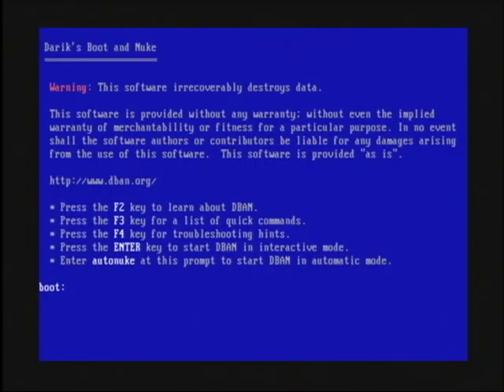So here we have the Derrick's Boot and Nuke main screen, and it basically gives you warnings of what it's going to do as well as instructions for how to use it. If you want to completely erase the hard drive, just type the word Auto Nuke — A-U-T-O-N-U-K-E — and press your Enter key.